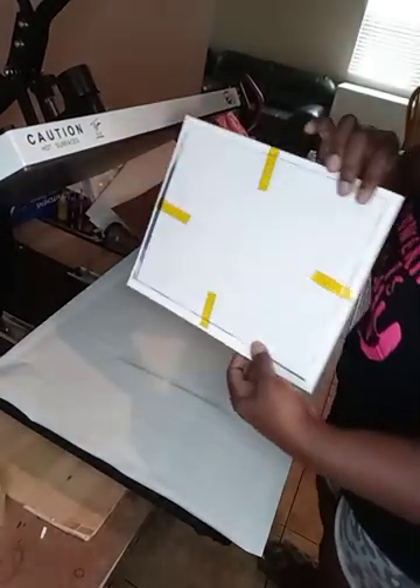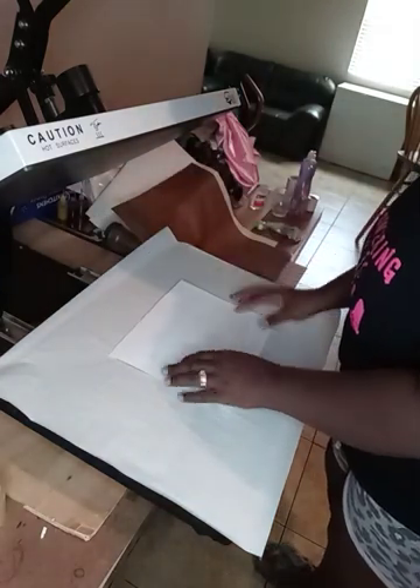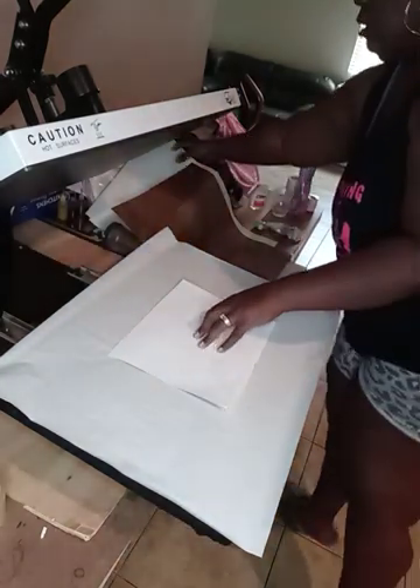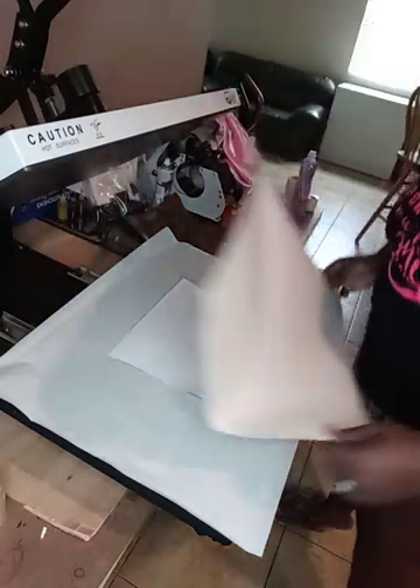So now we want to flip it. Now I am just going to use my burnout paper.